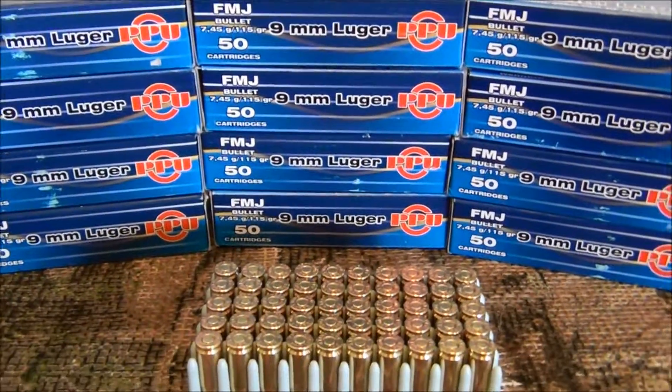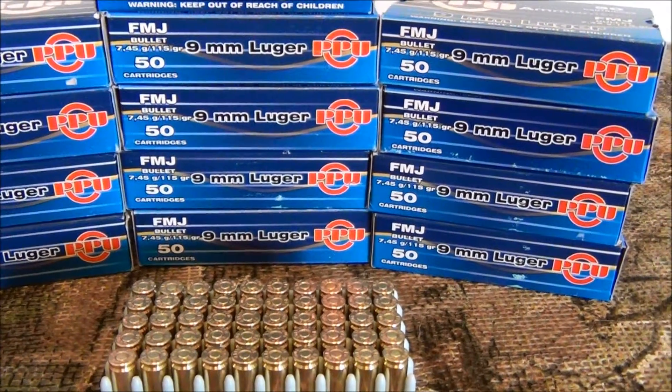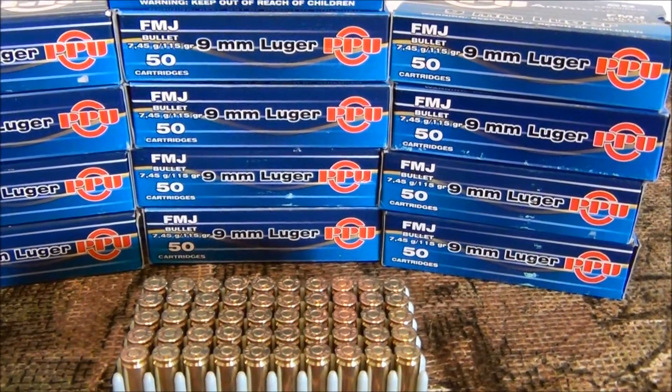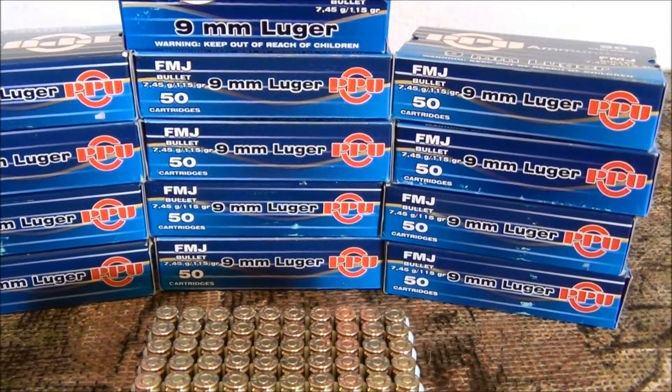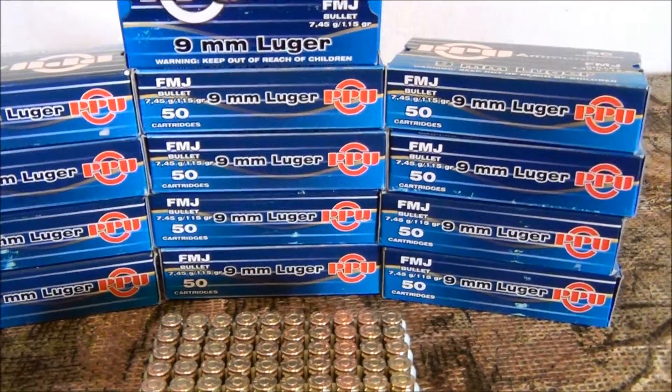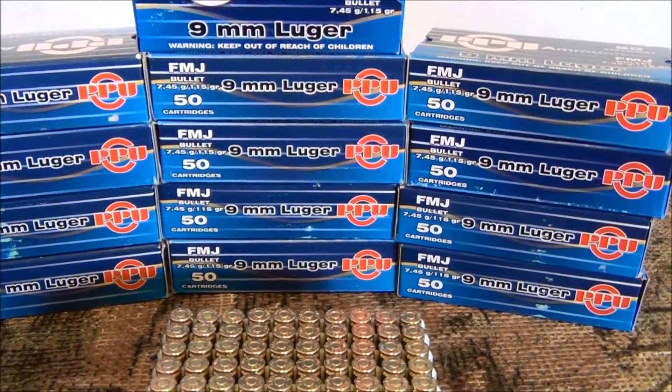It's nice to have stocked up, but if you haven't, it is still out there — you're just going to have to pay a higher price. I would say wait until Walmart gets it in, and the price will likely be better. It's still going to be cheaper than paying $40 at Lucky Gunner or some other site like that.